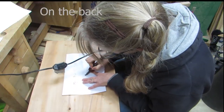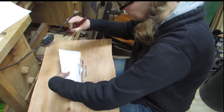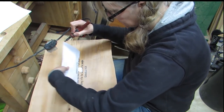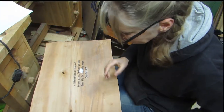I picked a verse. It's Colossians 3:23. It says, 'In all the work you are doing, work the best you can. Work as if you were doing it for the Lord, not for people.' This is the same verse that I also put on my hobby bench. I should probably put this verse on a plaque or something in my shop so that I can read it and remember this is my goal while I'm in the shop.